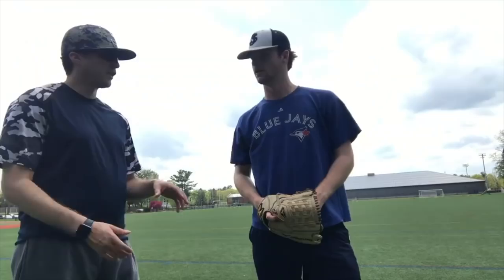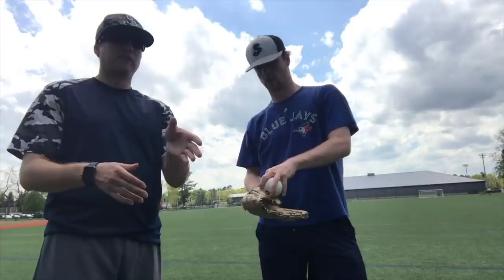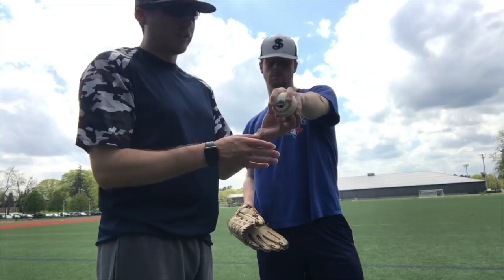Can I see that grip one more time? So Eddie gets a lot of fade and a lot of sink on his change-up here. If you see here, he kind of overlaps, almost like a two-seam look, but he has that two-seam look with his middle fingers and then he circles, like he said, on this side. But that two-seam look, it's a little bit overlapped on there, but that's what's going to allow that real run on his change-up. And then obviously the friction that he creates is going to allow the sink to happen. So he kind of has both going at the same time.